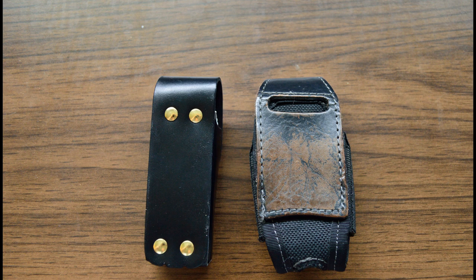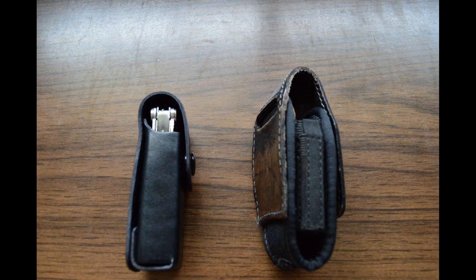Here we can see the sheaths from the back. The old sheath could be worn horizontally and vertically, and the new sheath can only be worn horizontally. The nice thing about it is that it's not stitched anymore — it has these nice brass rivets, like the old sheaths had that came with the pocket survival tool. It's really stable and there's no thread that could dissolve itself, so it's really durable.